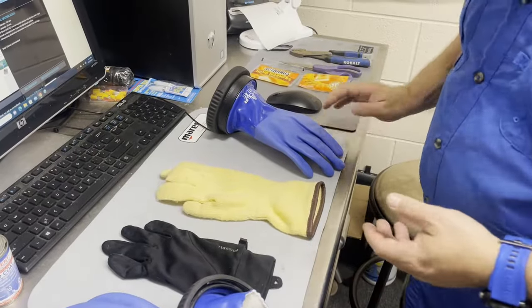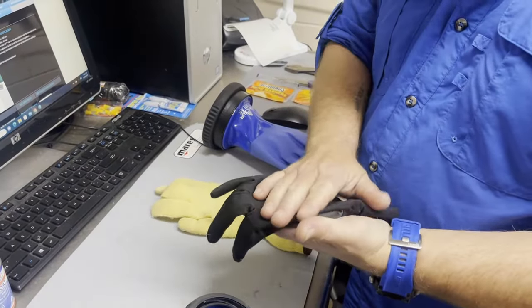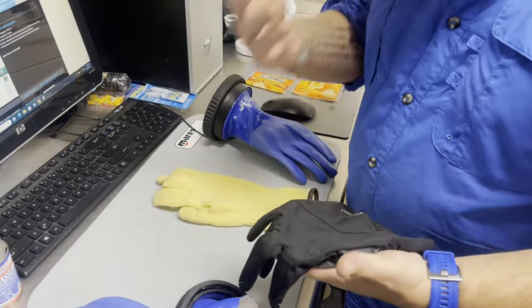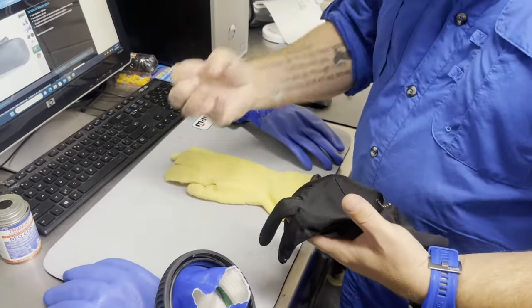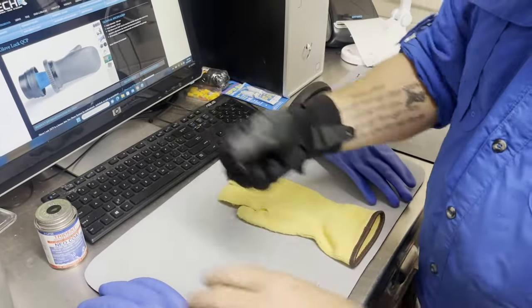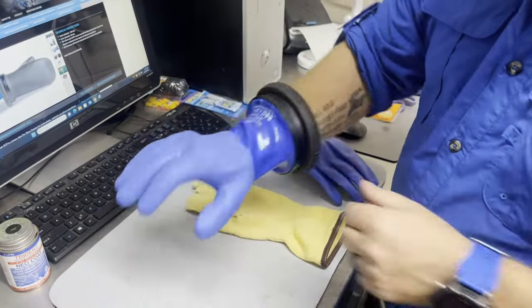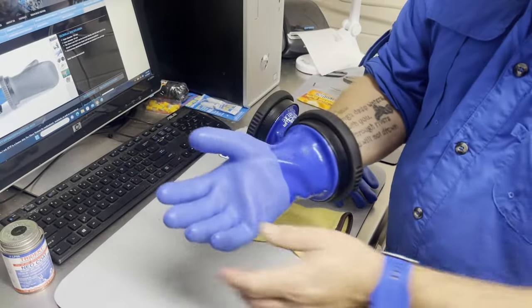So the first way is with just a thin liner glove. This is something I would use in more temperate environments where I do want a little bit of warmth but I don't want the over-bulkiness of a thicker liner glove. I simply put it on, put my hand in the glove, and now not only does my hand stay dry, my hand also stays warm.